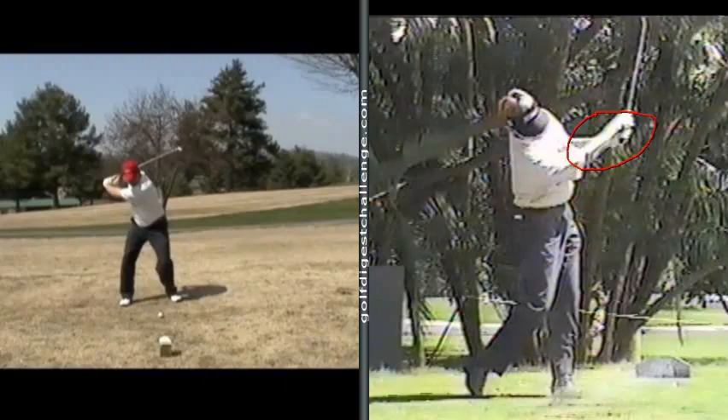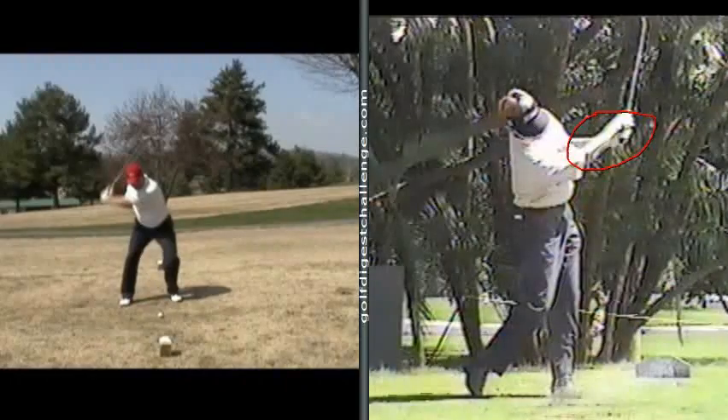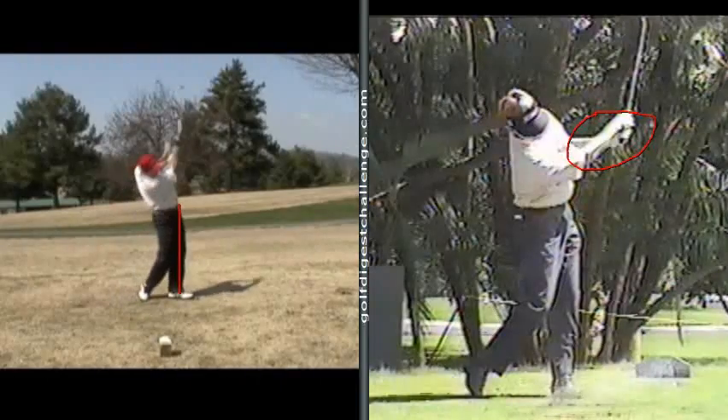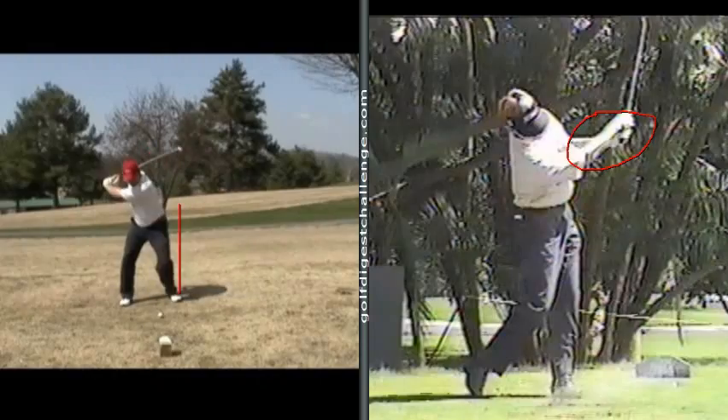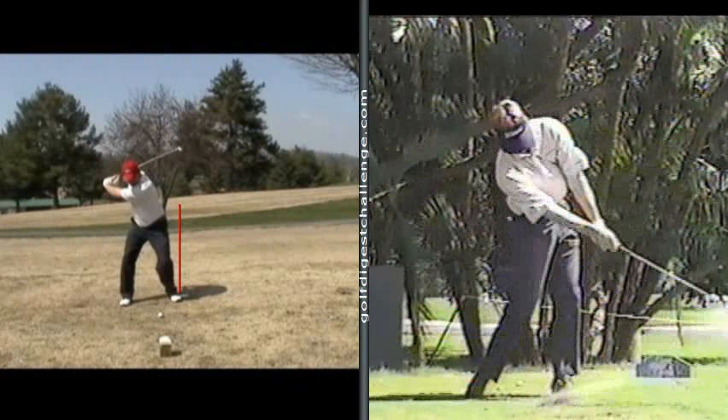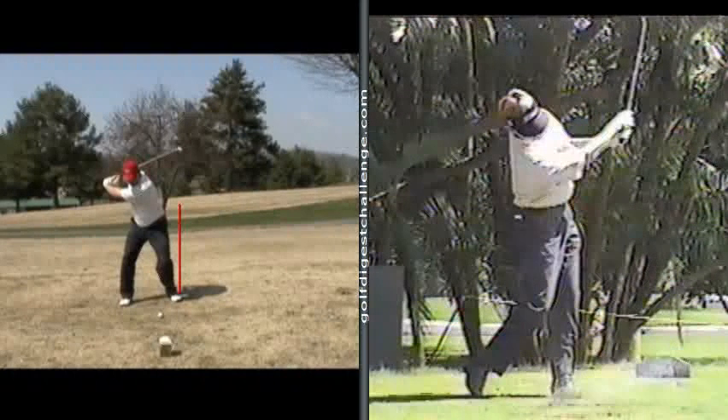I'd make your legs and feet really stationary. How would I do that? I would take a stick or pole and put it right on the outside of this foot, straight up, so when you go through you can't crash into it — you can see how you've crashed into it — and you can't spin that foot out. So I'm going to keep your legs a little more underneath you and have you hit little half partial shots. From there, I want you to work on the release: the club corks down, strikes the ball, and the arms rotate over.